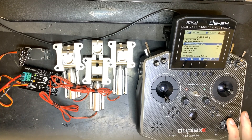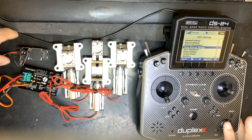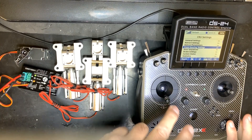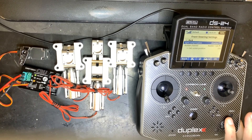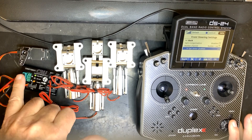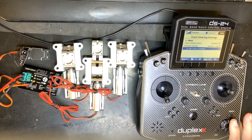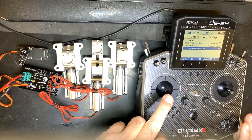We're going to talk about the front steering settings on the CRU. In the front steering section — which is for the servo — you have settings for gear compensation, rudder, and set center. The set center is important: when retracting, the gear should always go back to the center position no matter how much you steer.